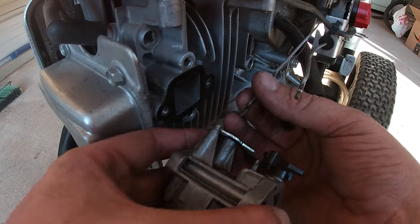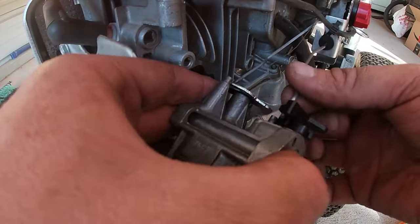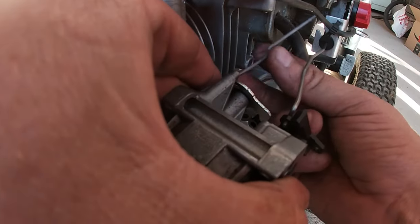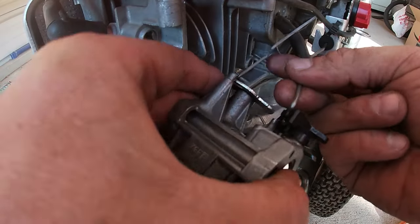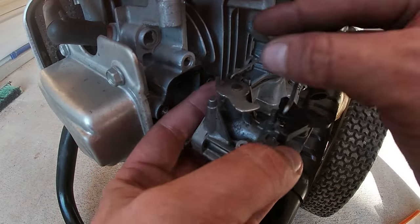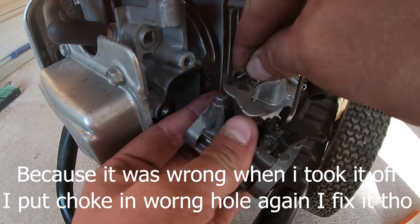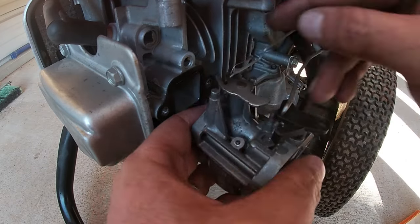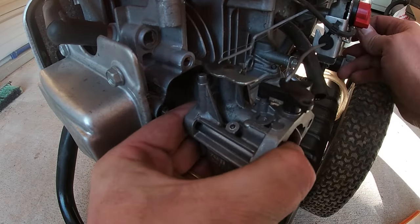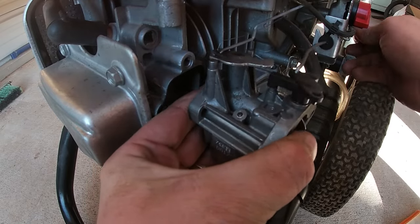All you've got to do to put this back on is line it up — you want them both in at the same time, so that when you do the bend to the straight they both go in together. Just like that, now you're going to put the spring back in there. Quick test — hold it in place, try to choke it, and it's choking fine. We'll put some oil on there.